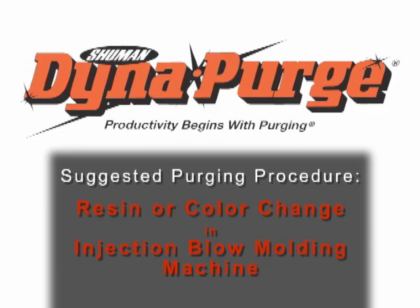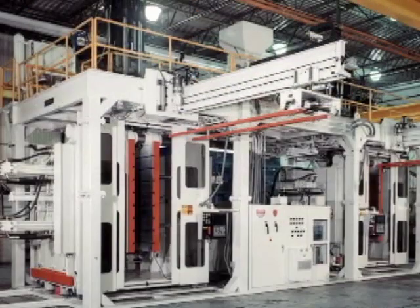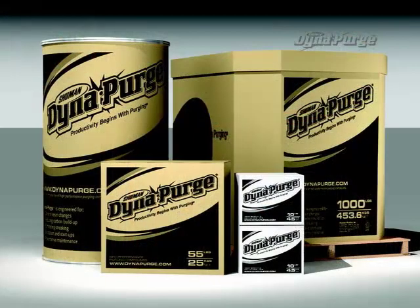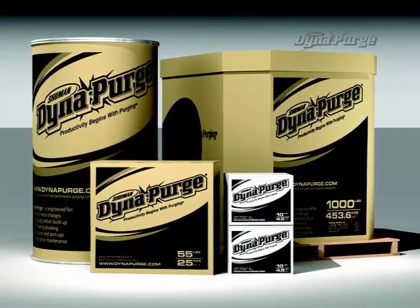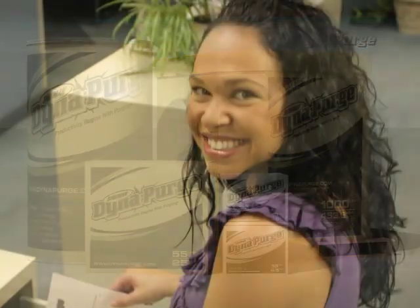In this section, we will cover the suggested purging procedure for conducting a resin or color change in an injection blow molding machine. But first, it is important that you select the appropriate grade of DynaPurge for your specific needs. If you haven't done so already, please consult your DynaPurge representative to determine which grade is best for your purging process.